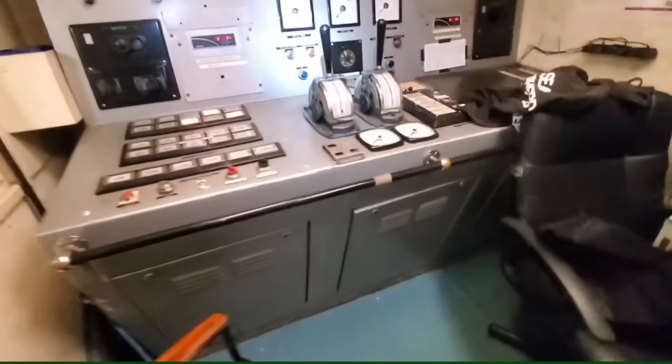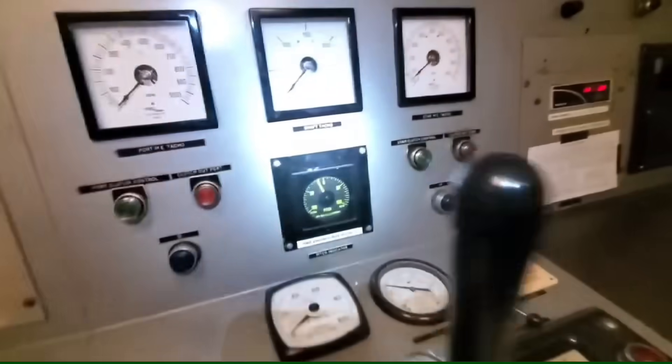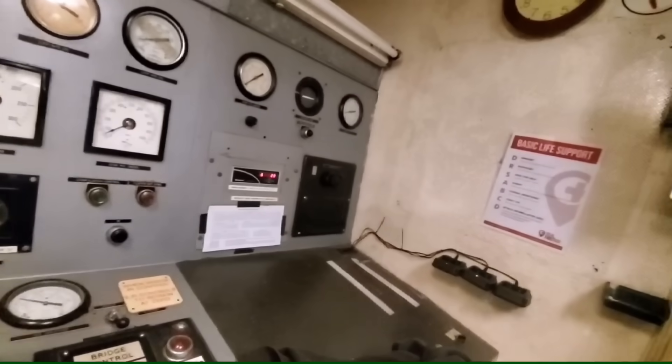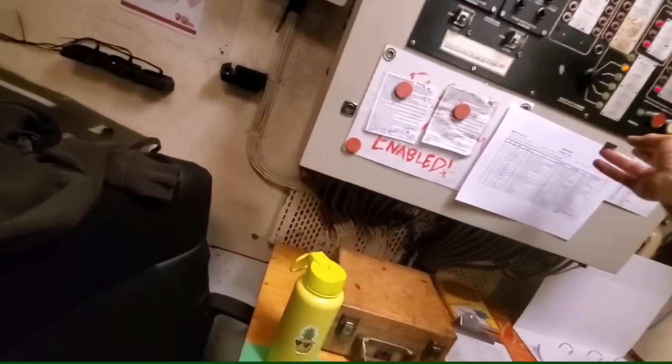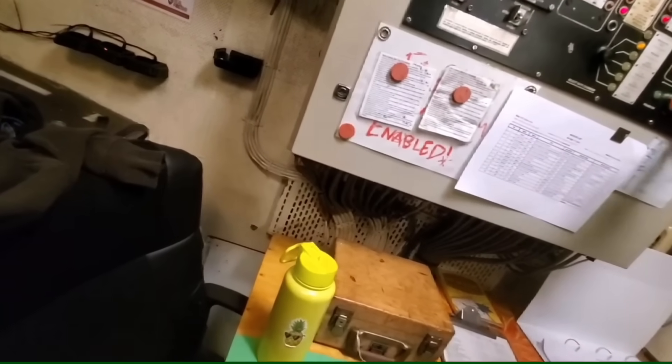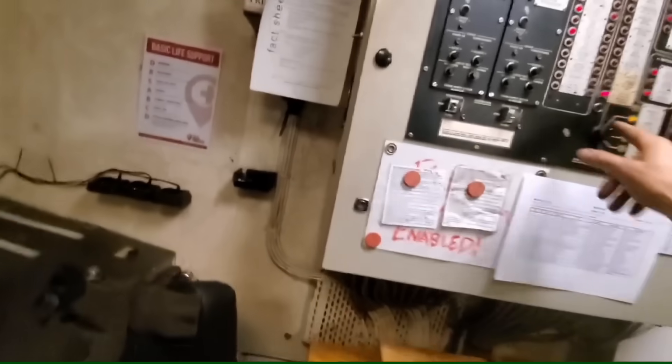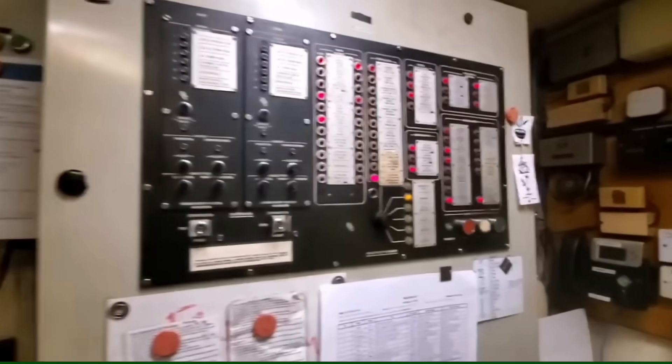Now we're going to head up to the ECR — engine control room — to see if we can manipulate the propeller blades. There's a servo pressure low alarm and a high differential in the air, probably because it's cold. That one was showing low but now it's cleared.